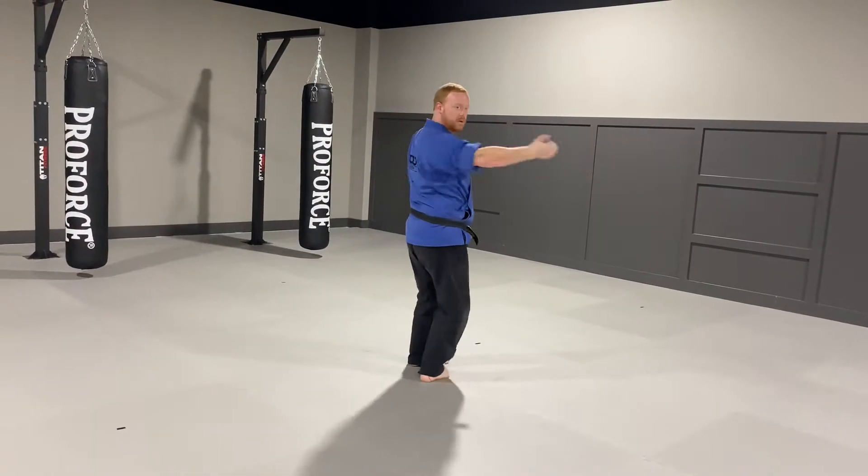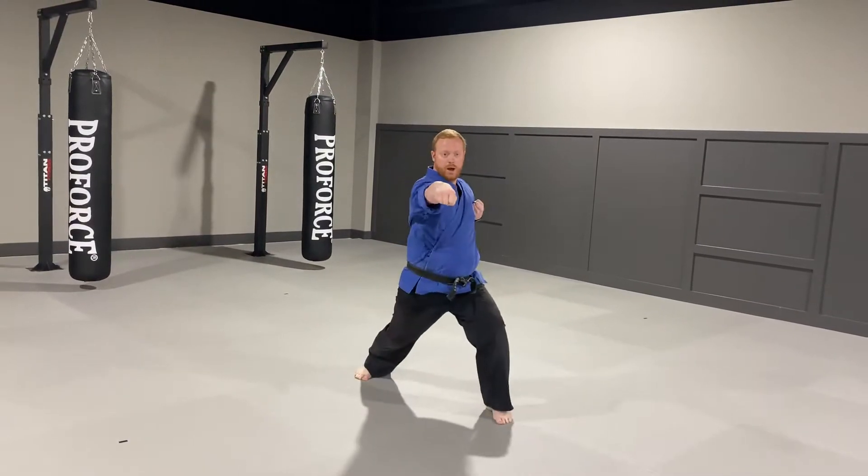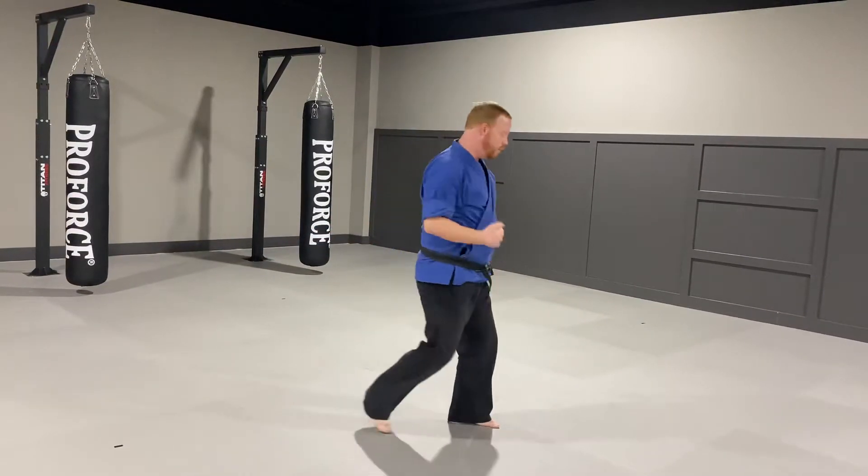Step sideways. Chop. Spin. Chop. Punch. Ridge hand. Chop. Punch. X. And double. Ball ball.